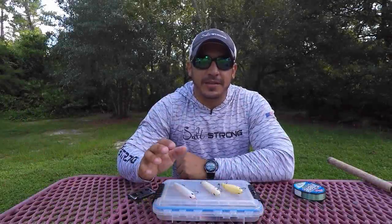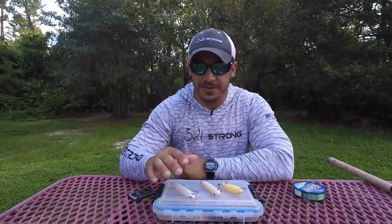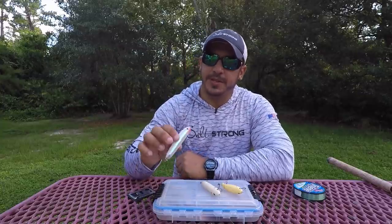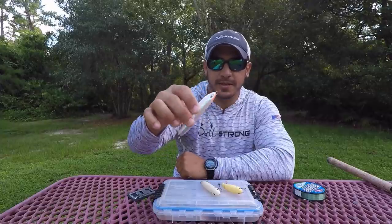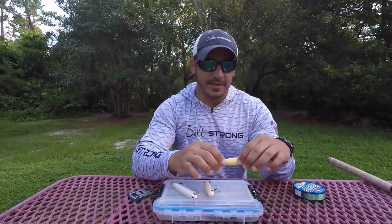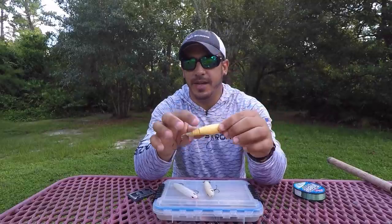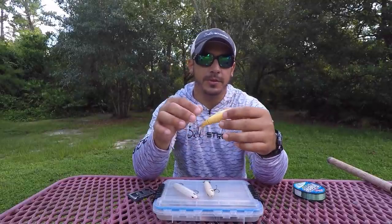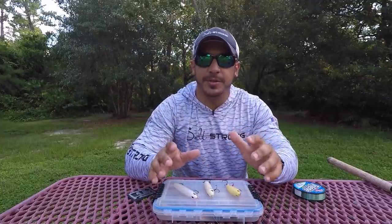Hey, this is Tony here with Salt Strong, and in this video I want to go over some tips on using topwater lures for inshore fishing. Topwater lures can range from a plug type of bait that does a walk-the-dog action on the surface, to a popper style, and then you also have prop baits that have a prop on the back, front, or both, which helps trigger a reaction strike from predator fish.